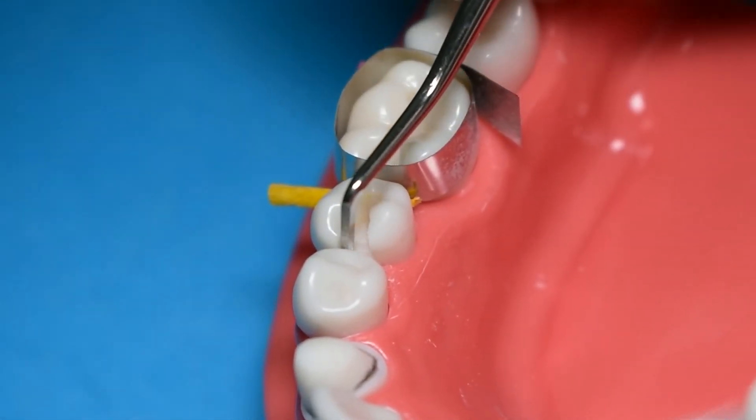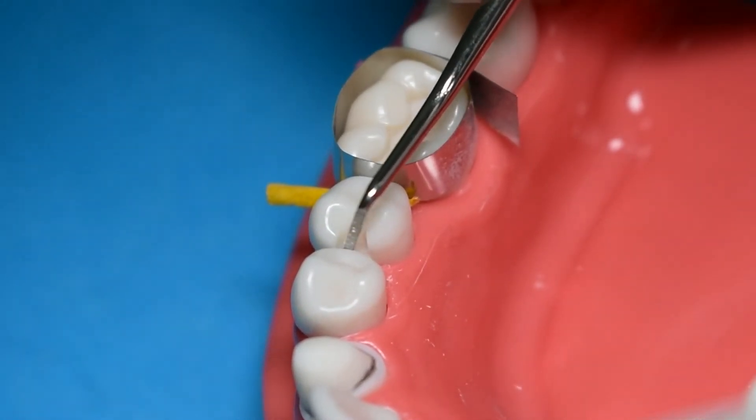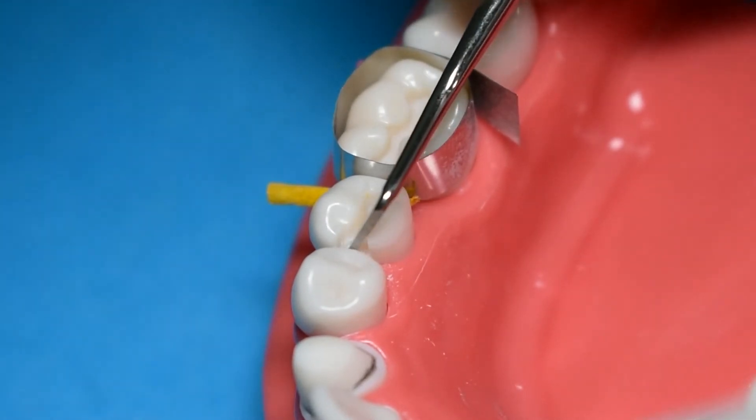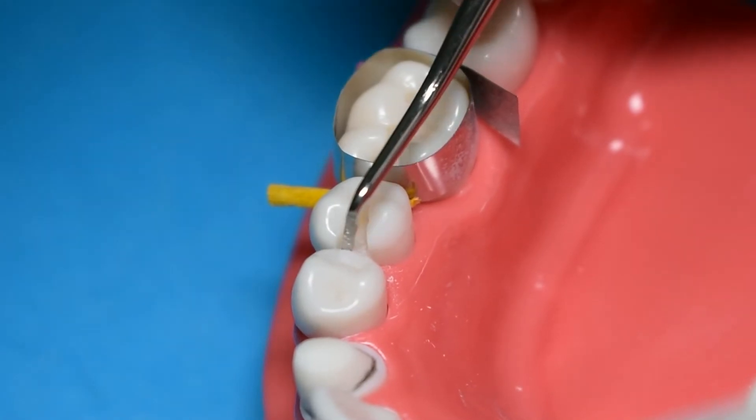Once done using your bur, go back to your enamel hatchet to make some final refinements in the proximal box — sharpening your line and point angles and flattening out your gingival floor area.